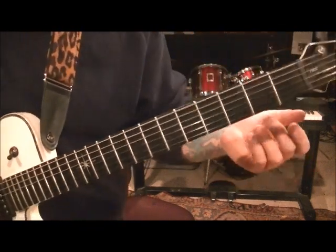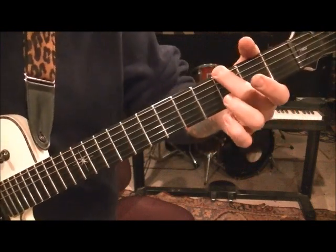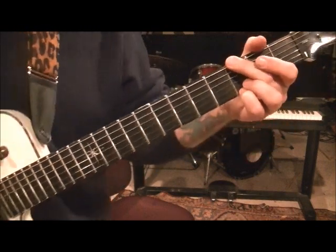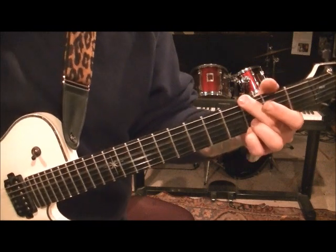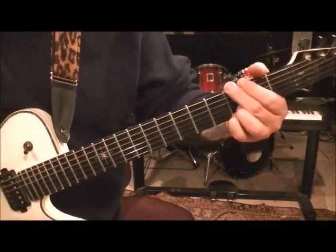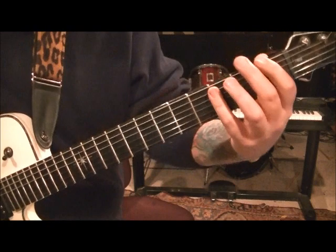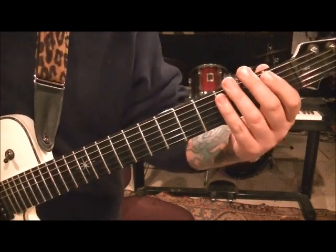Then G major. A lot of rock/metal players, when they do use an open position major chord, they play like this: 3E, and they'll mute out the A — your finger position will naturally kind of do that. 3B and 3E, just hit that. And that's four counts. So you have 2, 3, 4, 2, 3, 4. Then we go to 1E, 3A — that's a whole note, so four counts.